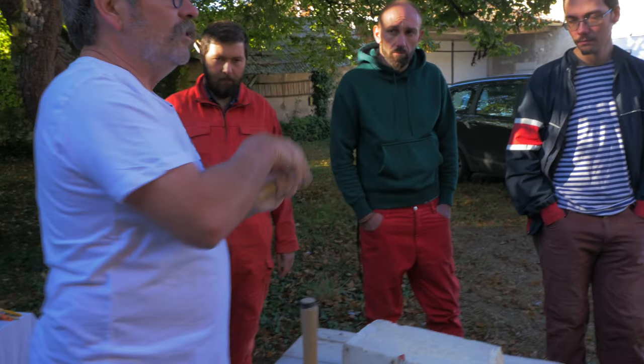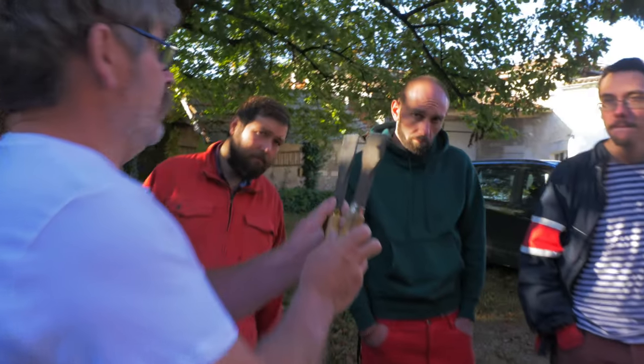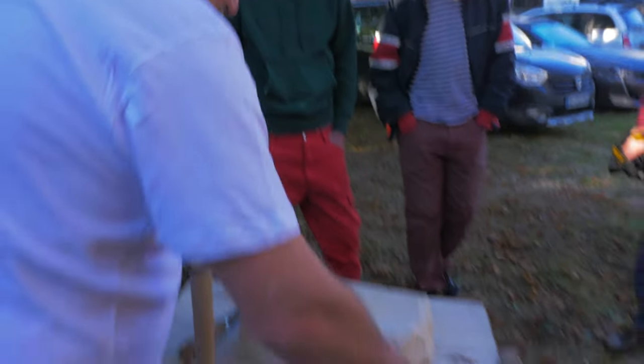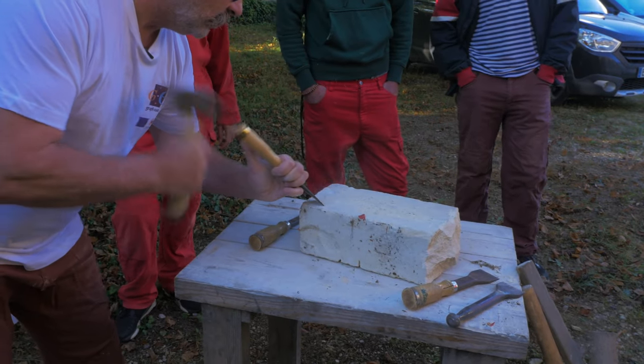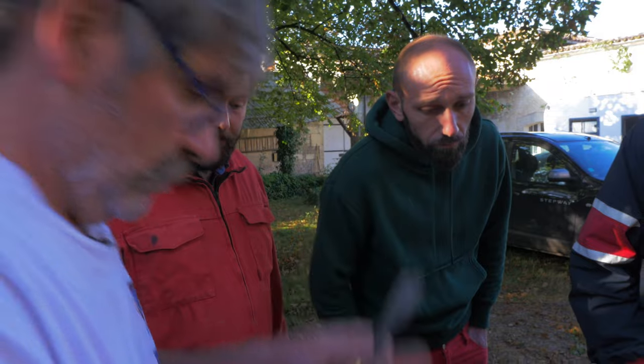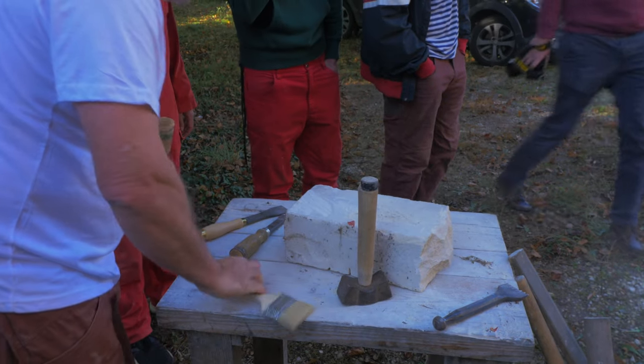Chisels are used depending on the activity. For a cut, I would use a straight chisel — you can surface an entire stone with a straight chisel; it's truly the standard tool. It is 3 cm wide. A stone cutter with a massette and a chisel like this can basically do everything. The gradine, with small or large teeth, is the same principle. The blacksmith makes the gradine by cutting the teeth — teeth can be more or less wide. You can find traces with a missing tooth, which is interesting because it tells you the same tool was used in different locations.